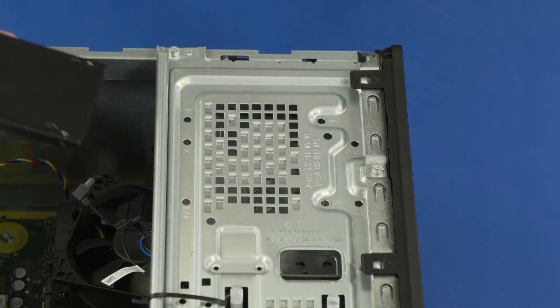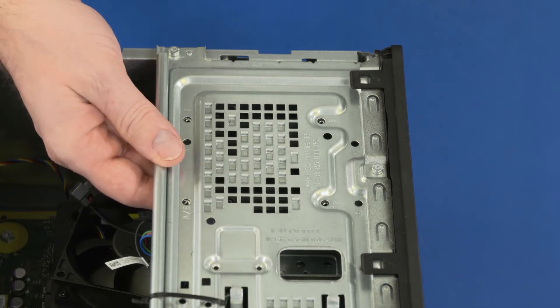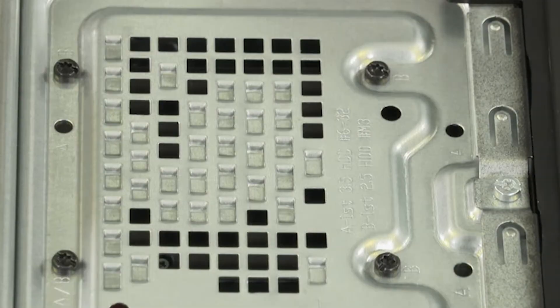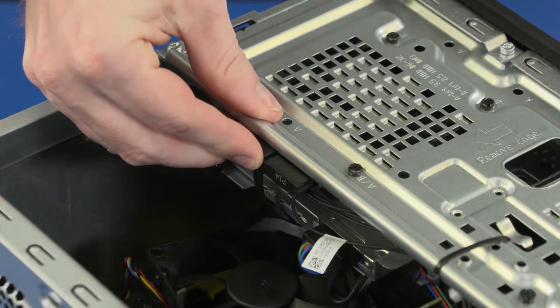Replacement: Slide the storage drive under the drive cage and align the screw holes on the storage drive with the screw holes on the drive cage. While supporting the storage drive, replace the four 7 mm T15 Torx-head screws that secure the storage drive to the drive cage. Connect the data and power cables to the storage drive.